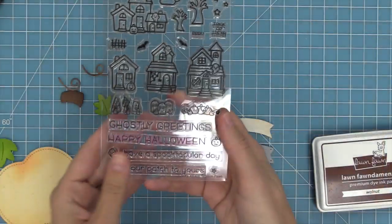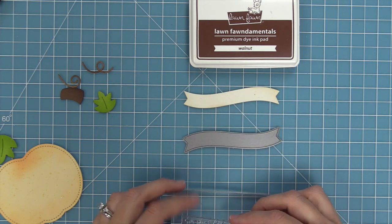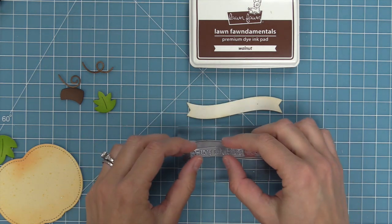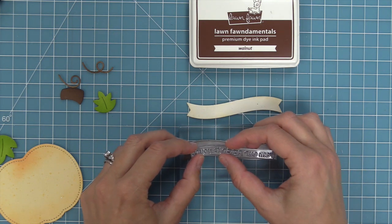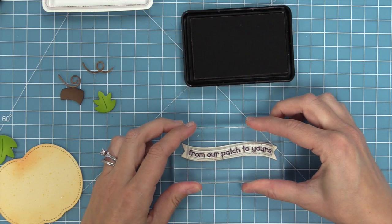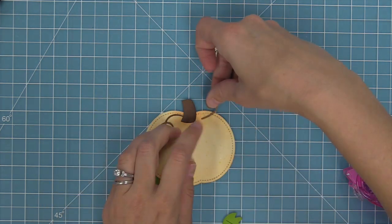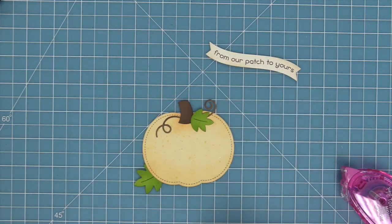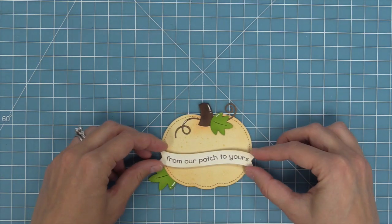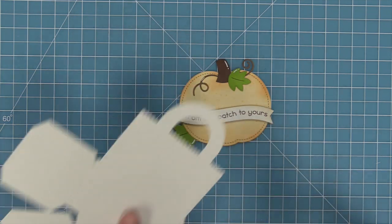We use the Spooky Village sentiment 'From Our Patch to Yours' — my favorite from that set. Here's a trick to curve stamps to match wavy dies: place the die face up with the cut side up, layer the block on it, then curve the stamp to match and stick it down. When you pick it up it matches the die cut perfectly. We stamp in walnut ink and start layering everything — stem, tendrils, leaves, and the banner with foam tape. A white gel pen adds detail to the leaves, stem, and tendrils.